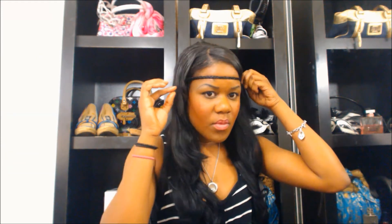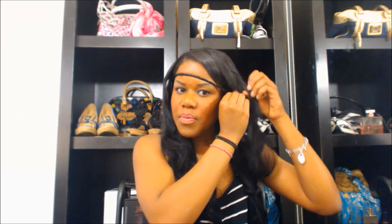Now that I have braided the hair, I am now positioning it where I want to place it on the top. I am grabbing another layer of hair on the other side of my head to kind of hide where I'm going to place the bobby pin.